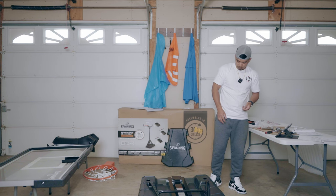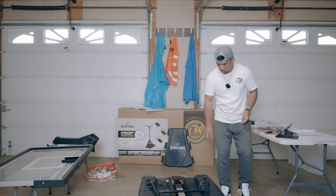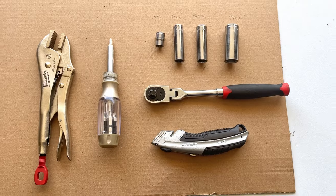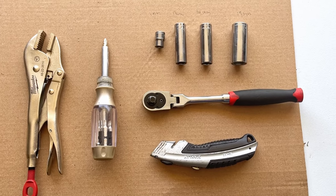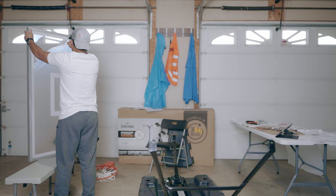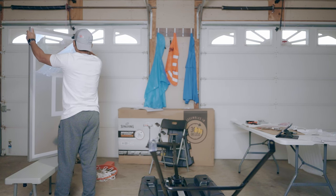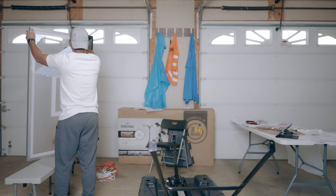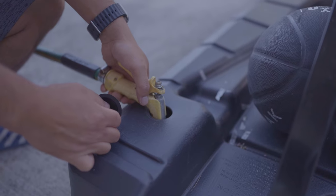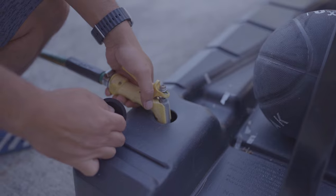What I did was leave the screws and nuts inside each package until I needed them, then open the next one. That way nothing gets mixed up. Another tip: when removing the protective film from the backboard, use a box cutter instead of ripping it by hand. Just go along the edges gently with the knife and the film comes off much cleaner and faster.